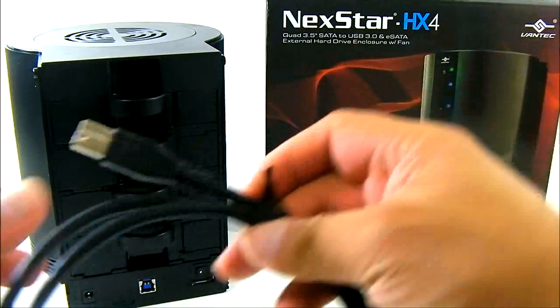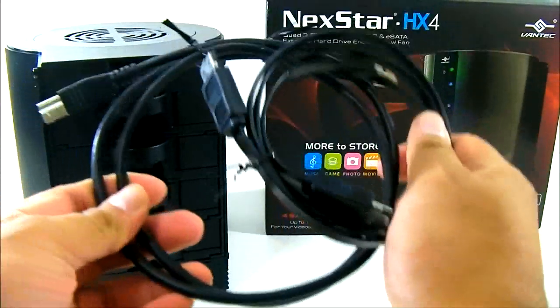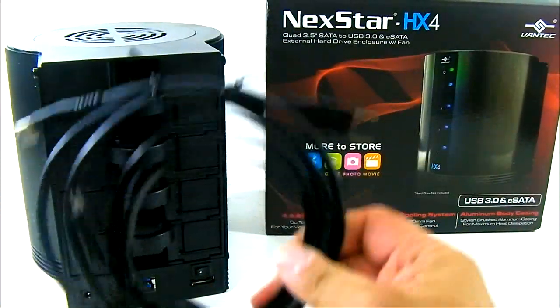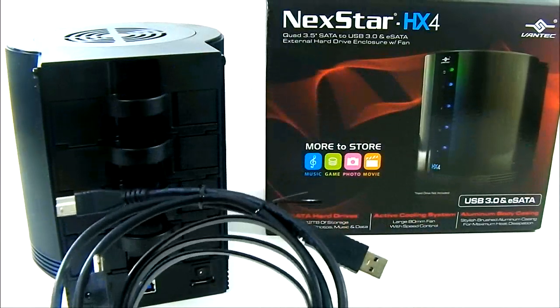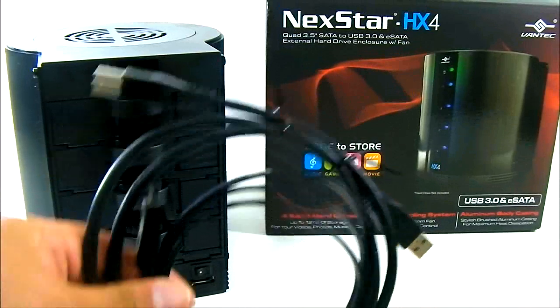You also get the USB 3.0 cable and the eSATA cable. The good thing about these cables is that they are 100 centimeters long, which is much longer than most USB 3.0 and eSATA cables bundled with most enclosures.